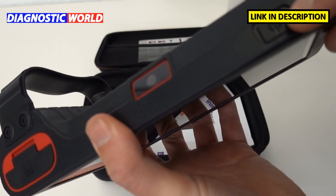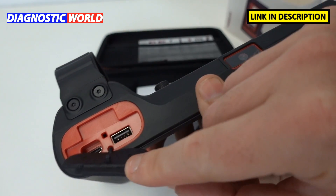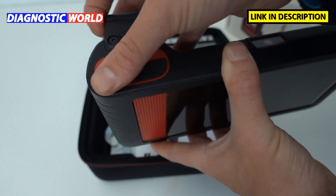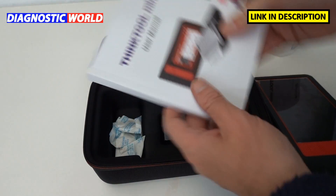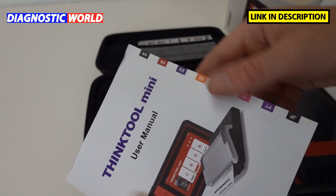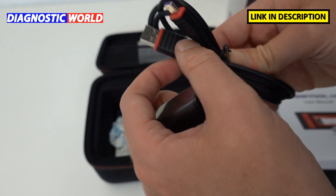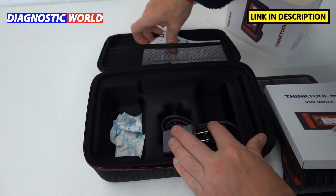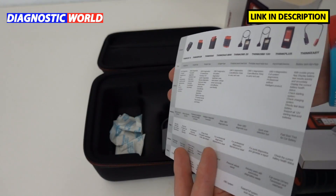On the top we've got the on/off switch, and I believe that's a camera — I'll double-check that. Then there's the power section where you charge it, as it does have an internal battery, and you can connect various data cables there as well. Before we get into the vehicle, we've also got a large user manual which comes in multiple languages, a plug, and a power cable. Most people will just plug it in to charge the battery. There's also a quick leaflet on different ThinkTool products that are available.